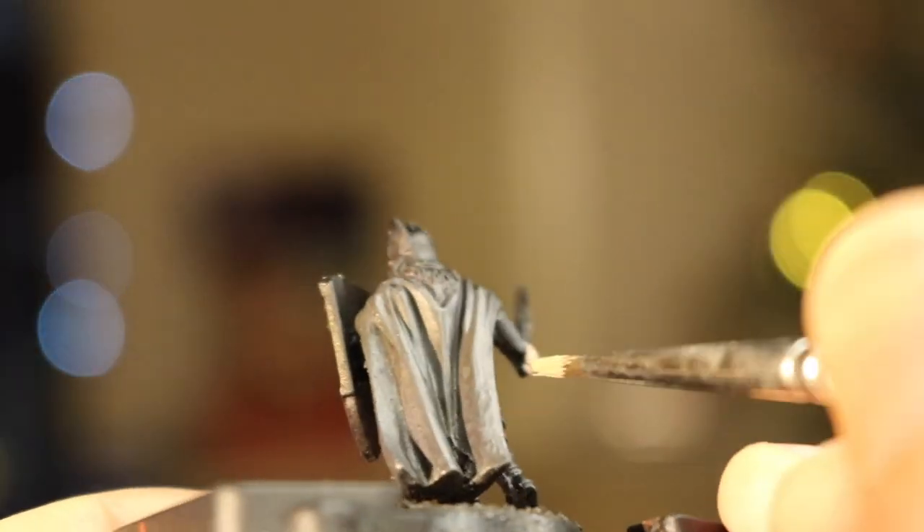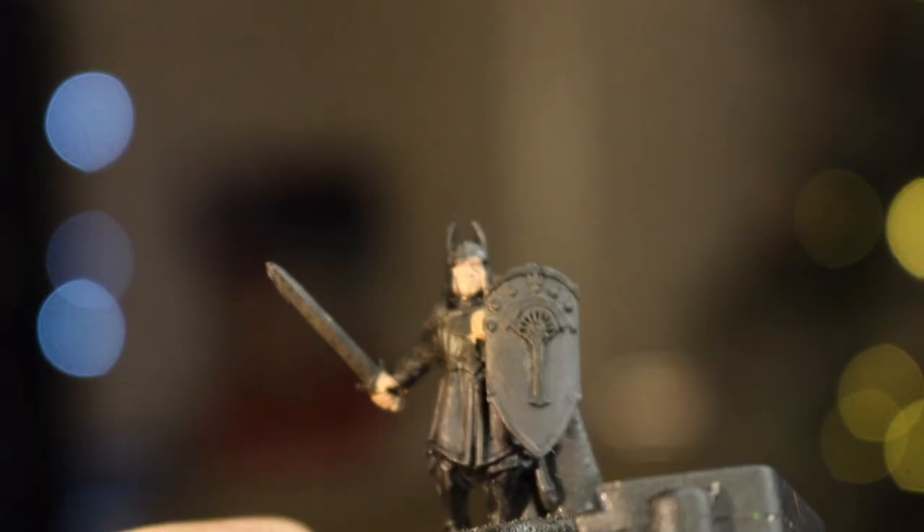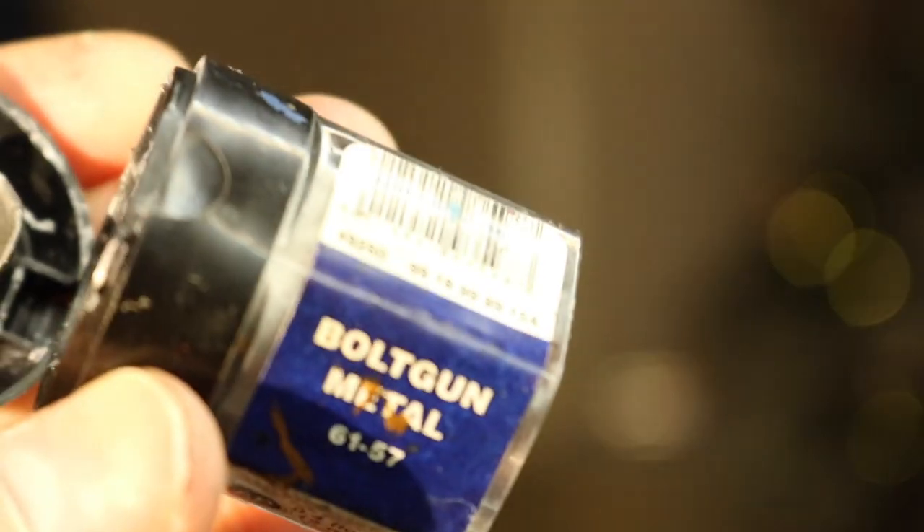You can see I make some mistakes painting this — I get a little bit on the helmet — but just dab that off and carry on.